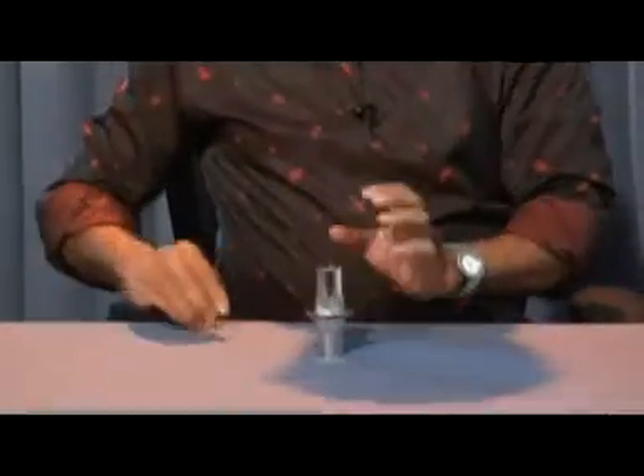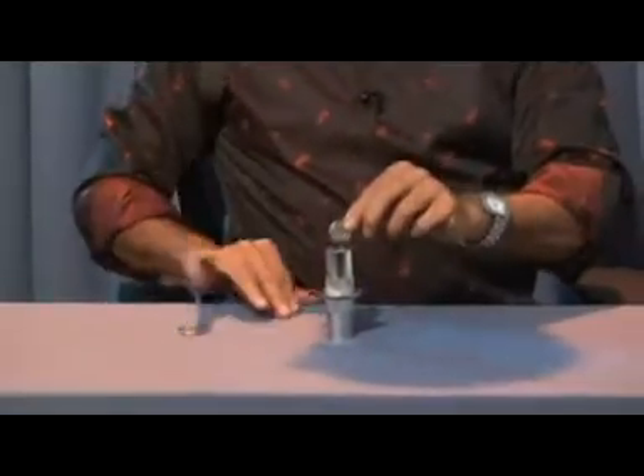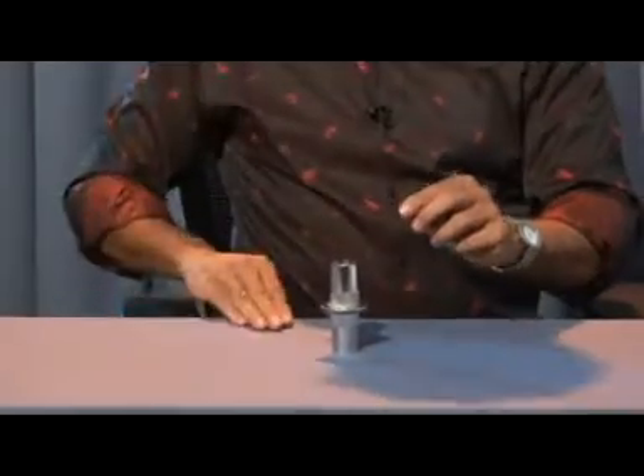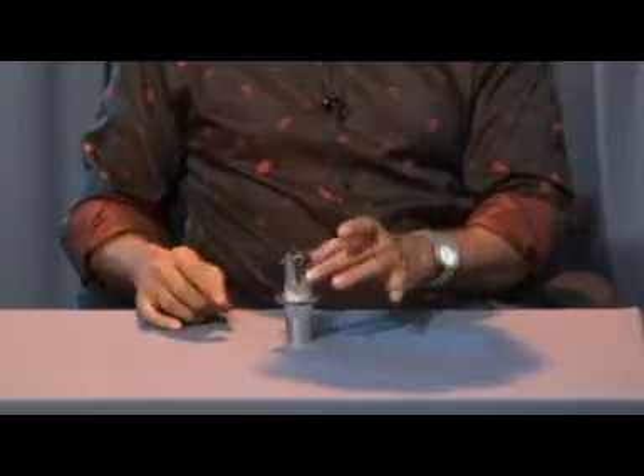Now I'll show you four coins. I have four coins — one, two, three and four. Say abracadabra. The coin comes out.